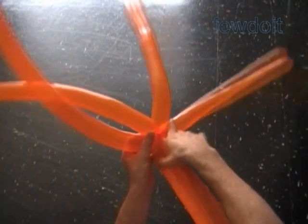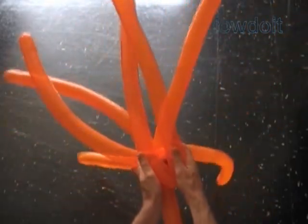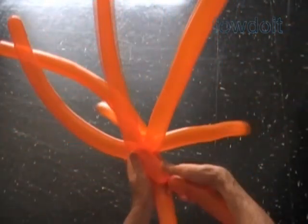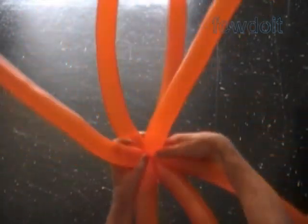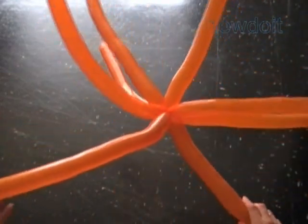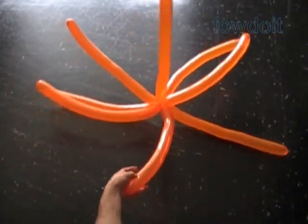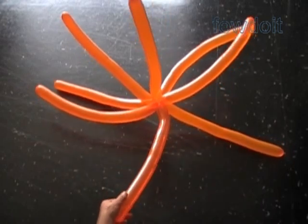Try to make all tentacles the same size. A slight difference of up to one inch in the size of tentacles will not be really noticeable when we are done with this sculpture. Here we have connected all eight tentacles, and the sculpture looks like some kind of a star at this point.